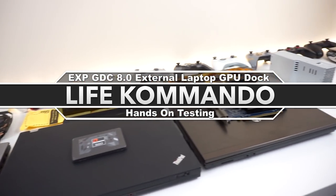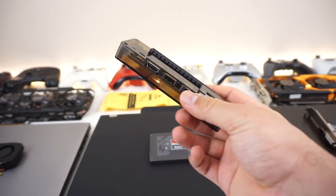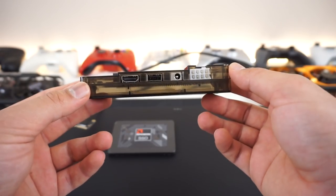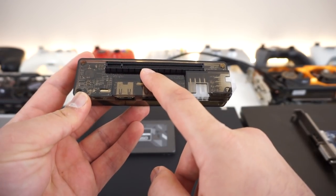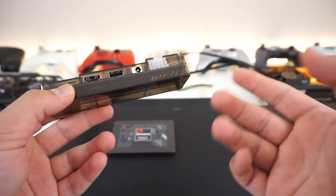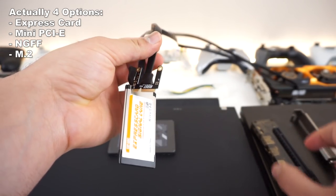Hey, welcome back to another exciting video. Today we have something pretty special — this is the EXP GDC 8.0 external graphics card docking station for your laptop. This has been out for a while. Basically, you have a graphics card installed in here, and you power it with a regular power supply or an AC adapter.